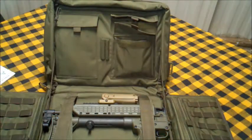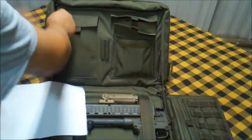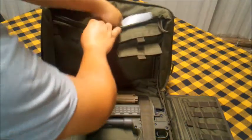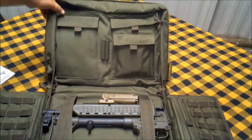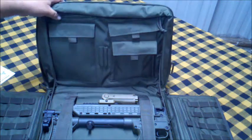Then what you can do is take whatever you're going to use for your target — say you have a target here. You can throw all your targets right in the back here. Plenty of places. Throw in some ear plugs, and if you need safety glasses, you can slide your safety glasses in there.